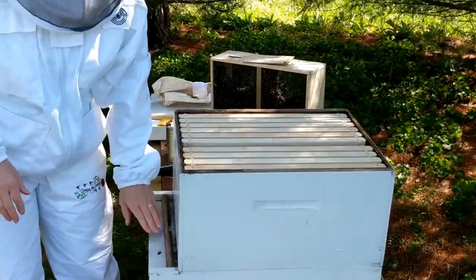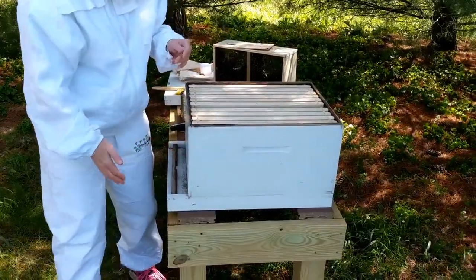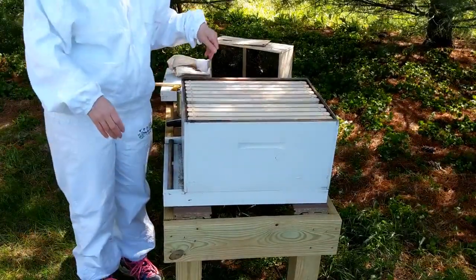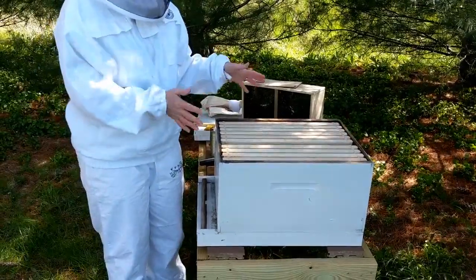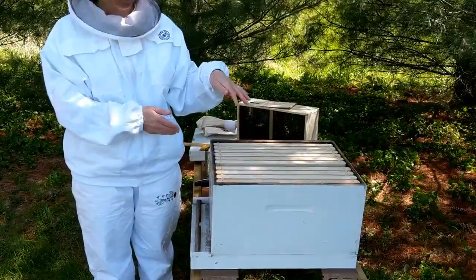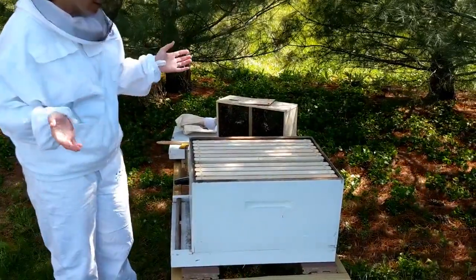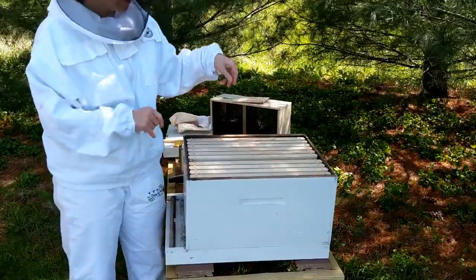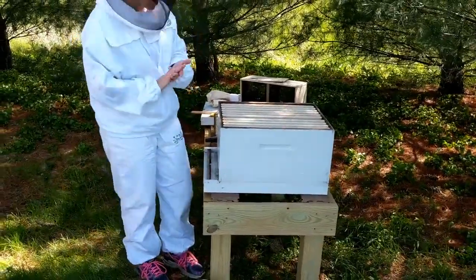There's a bottom board that the hive body sits on. This is also known as a deep super, and we put two of those on the hive for the queen to lay eggs — they make honey and feed for the hive. After both of those are filled up, we'll put a shallow super on top of that for honey. I think we're ready to put the bees in the hive — I'm going to put them right over top of the queen. We're going to try the dump method today.